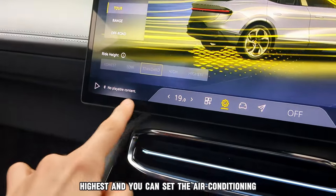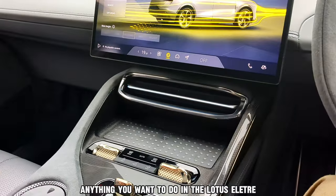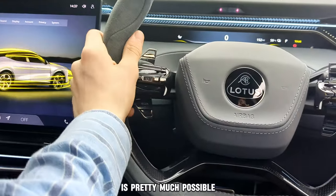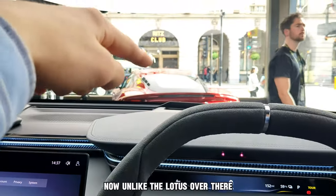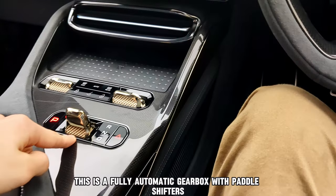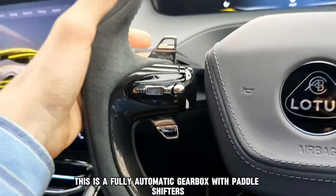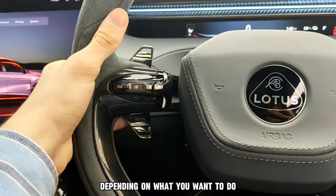You can set the air conditioning, it's got Bluetooth, and you can send messages and make phone calls. Anything you want to do is pretty much possible. Unlike the other Lotus over there, this doesn't have a manual gearbox — it's a fully automatic with paddle shifters, so you can go down one or up one depending on what you want to do with the gears.